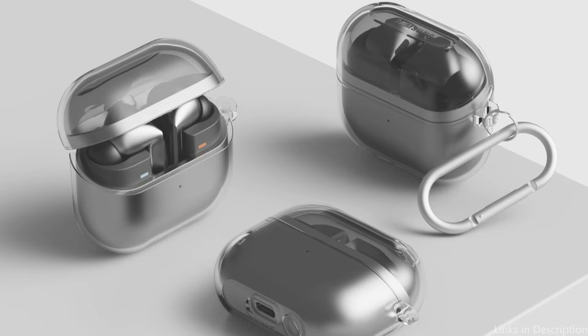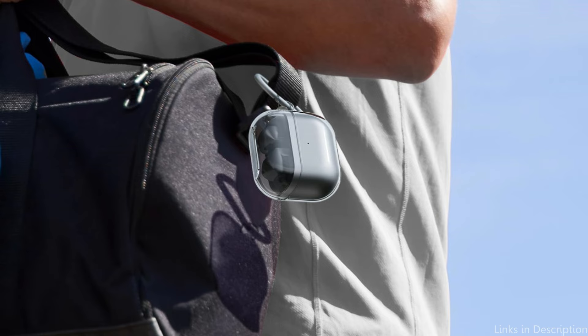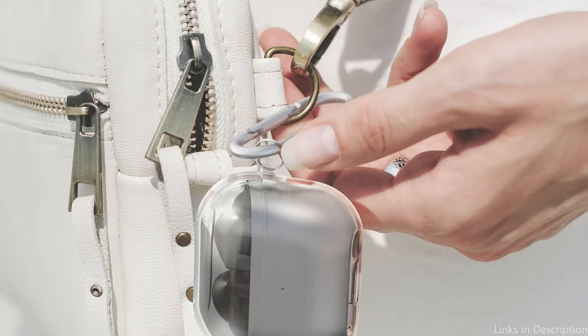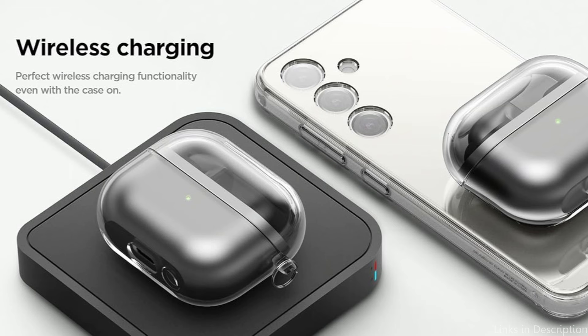Because of its well-thought-out design, you can charge your earbuds or access controls without taking off the case, ensuring complete accessibility. The clear material also offers a flexible foundation for personalization — users can add stickers or decals to personalize their devices without jeopardizing the security of the earbuds. So these are some of the best cases to buy. If you enjoyed our video, leave a like and subscribe for future updates.